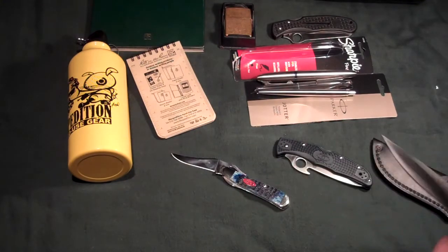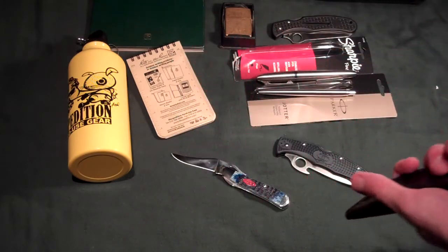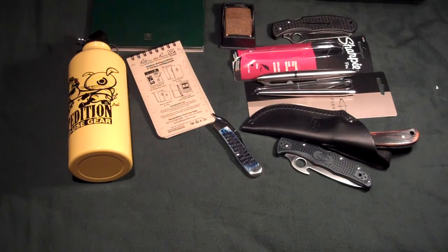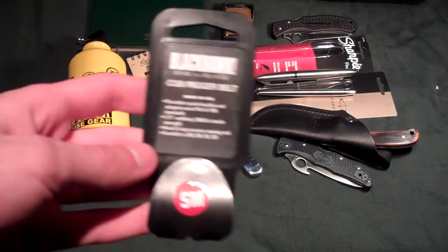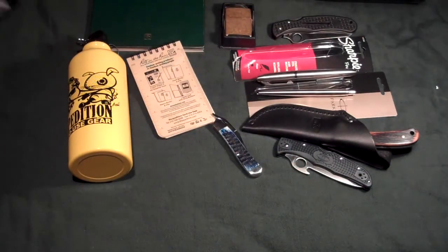I didn't get the Delica 4 or the Paramilitary 2 for Christmas this year, though — well, I actually did get the Delica 4 last year for Christmas, so I guess that counts. Also, I did get one thing I'm wearing so I can't really show you: the Blackhawk CQC Riggers belt. I'll show that in another video, but I'm wearing it right now — it's so comfortable. Love that thing.